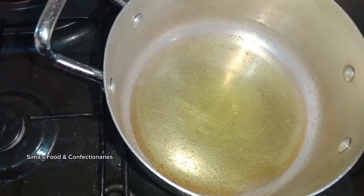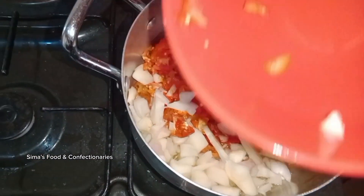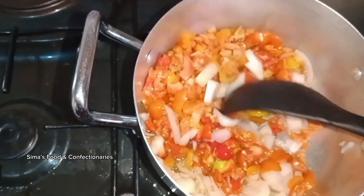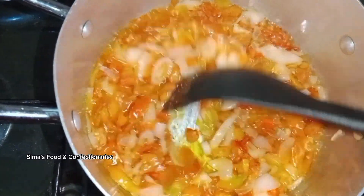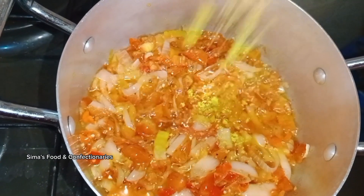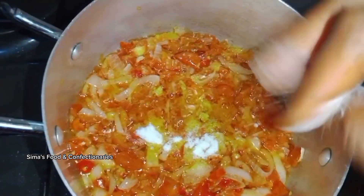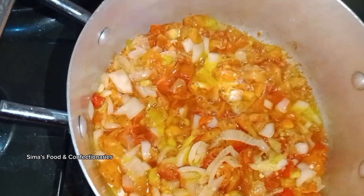In a pot, add your groundnut oil and pour in your already sliced and cut tomatoes and onions. Allow it to cook for about 10 minutes, then give it a little stir. Add your seasoning cube and salt — if you like spices, you can also add those. Give it a total mix.